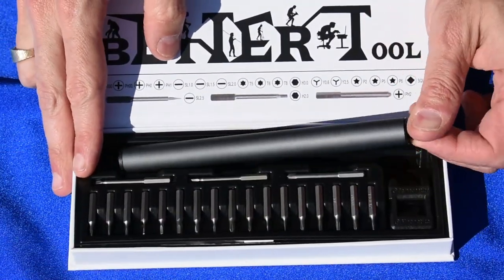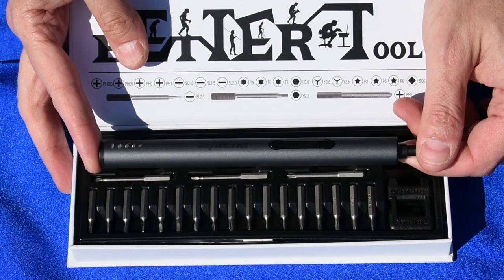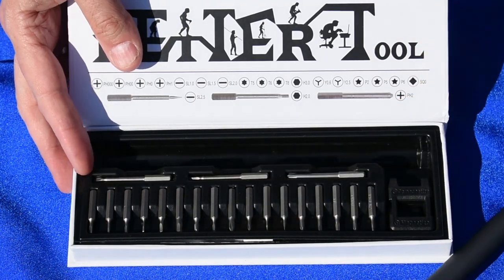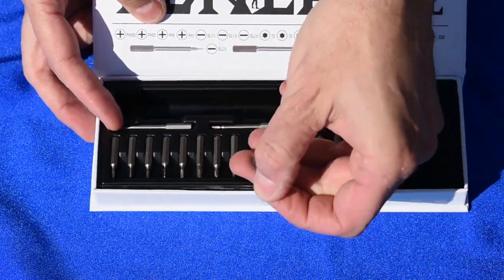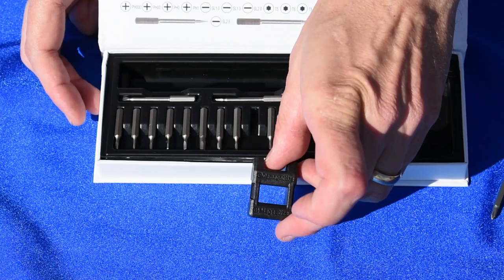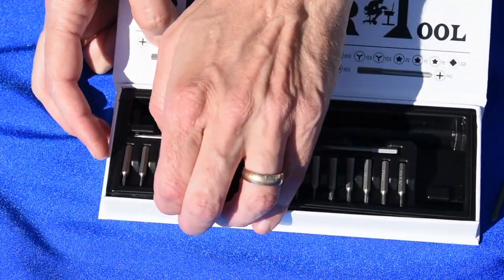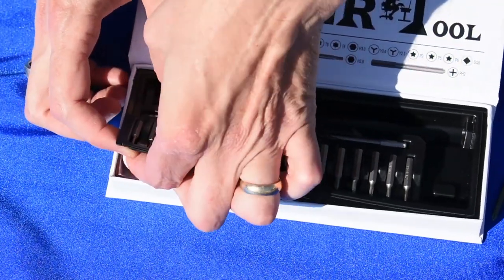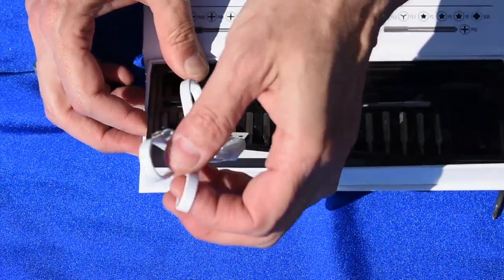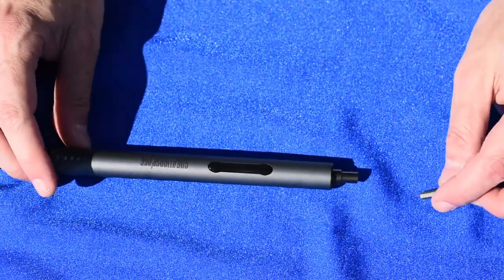You get a lot with this kit. You get the screwdriver itself, which is kind of neat in and of itself. It's got lights on the side. You get a ton of bits, and each one of these things is actually pretty solidly built. You get this little magnetizer here, which will actually magnetize the tip for you, and if you look underneath, they give you a USB charging cable. Not that you don't have a million of these things, but it's nice to have another one.